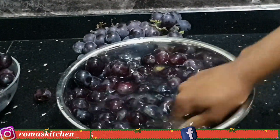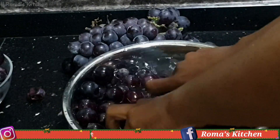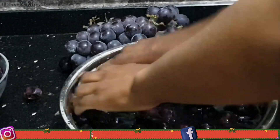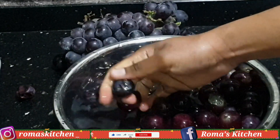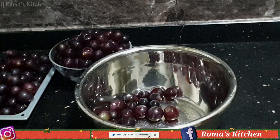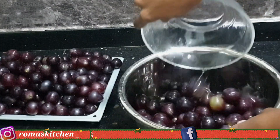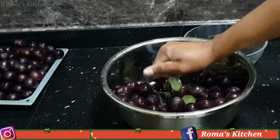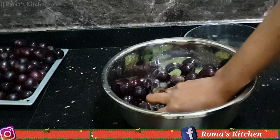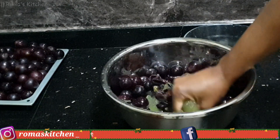Here I'm just washing the grapes. You want to wash them really really well to get rid of anything that might be on the outside. Just wash them well for a few minutes, then drain them. Now I'm adding my grapes to the container a little at a time and using my bare hands to squeeze them together — basically juicing the grapes right now.